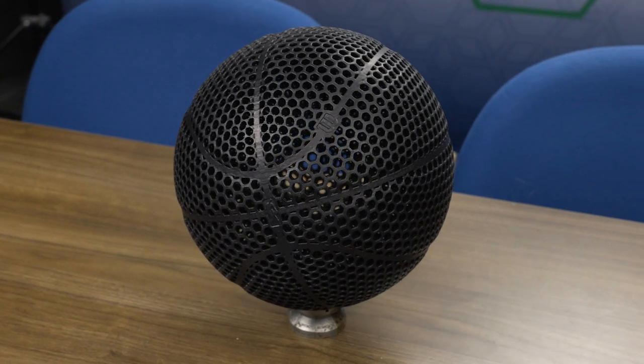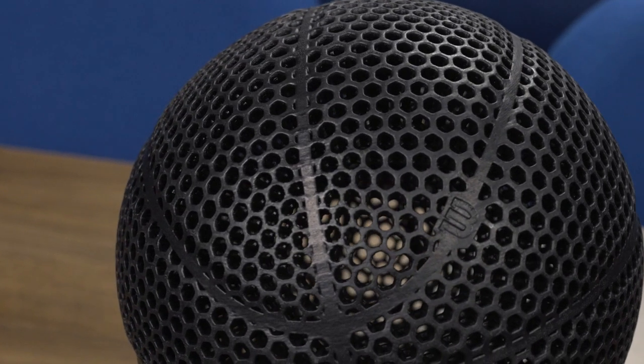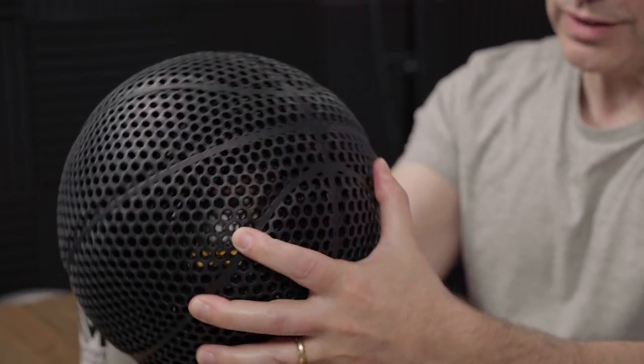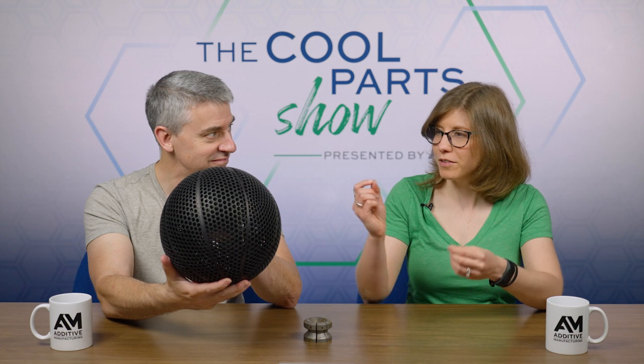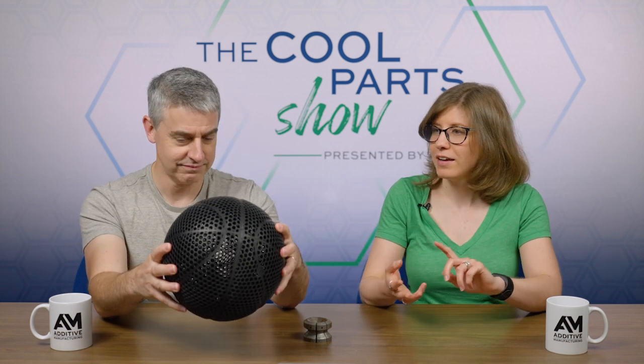The design they arrived at through iteration is really interesting. The outer layer features hexagons, and then you look through them and there is a second inner sphere — a different layer of hexagons. These two spherical layers are connected by radial posts. It's a really cool looking design, but it's also super functional — tuning all of those different variables is how they got the weight of the ball right, got the rebound right, and got it to behave like we would expect a basketball to.